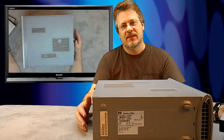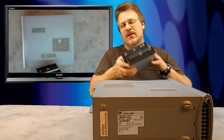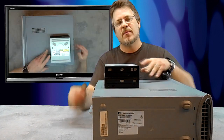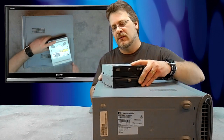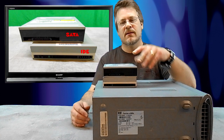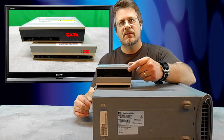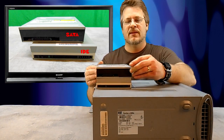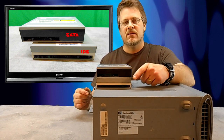Before we replace our DVD or CD burner, there's one thing we have to know. When you go to the store and purchase one, or get one online, they all look the same from the front. You want to get a DVD, a CD, or a combo of the two. But the trick is to look at the back and make sure you know what you're buying. There are two styles: one is called SATA, and there's an IDE. So it's either a SATA or an IDE.